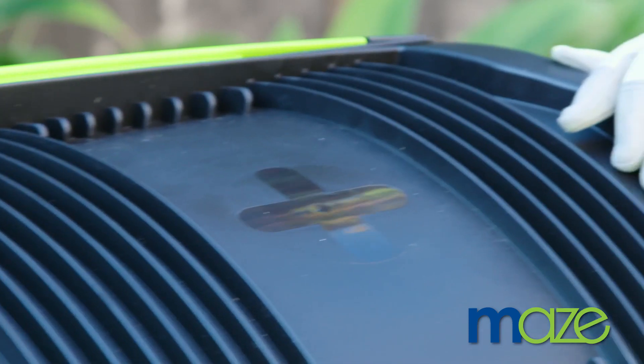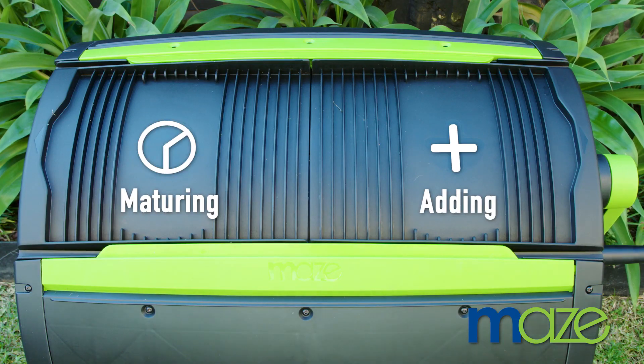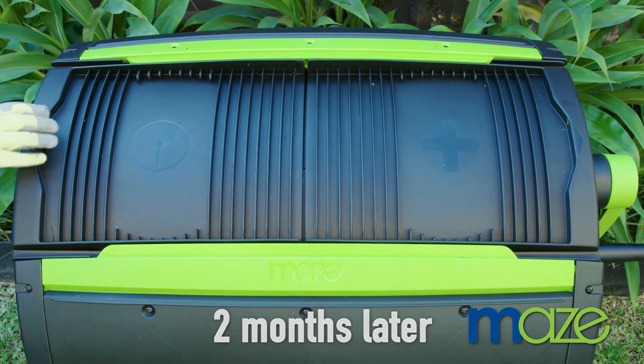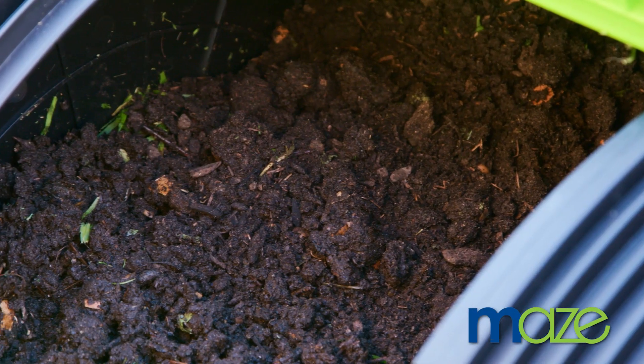With the clock and plus indicators, you can keep track of which compartment is maturing and which one you are adding to. By the time one side is full, the other side is ready with fresh compost for your garden.